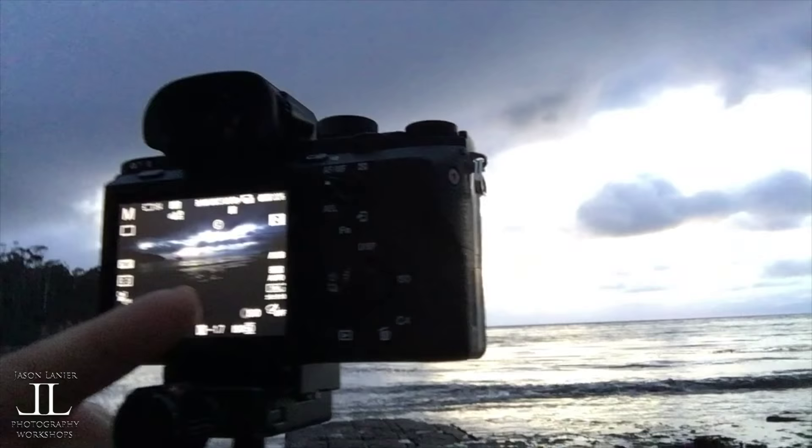I don't have an ND filter with me today because I was out. We didn't plan on doing this. This is just — hey, I haven't done a sunrise for a while, so why not?